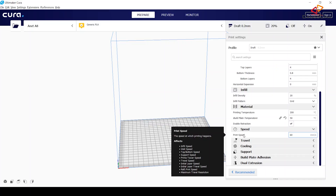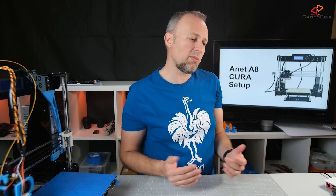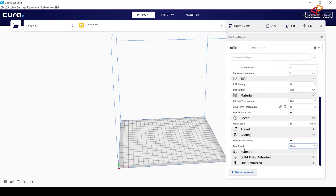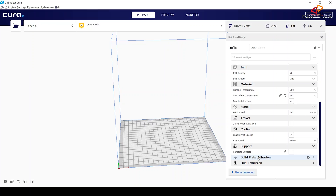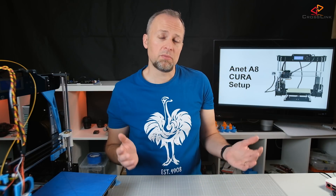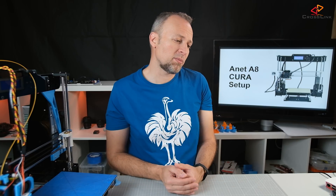Print speed of 60 millimeters per second is the right setting for the Anet A8. You can go faster, but you'll get the best results at 60 millimeters per second and below. Cooling settings are also enabled, which is fine. Support material is normally not needed unless you have significant overhangs, so I'm not enabling that by default. Build plate adhesion depends very much on what you need — if you have parts that easily warp or are a bit thinner, you might add some build plate adhesion.